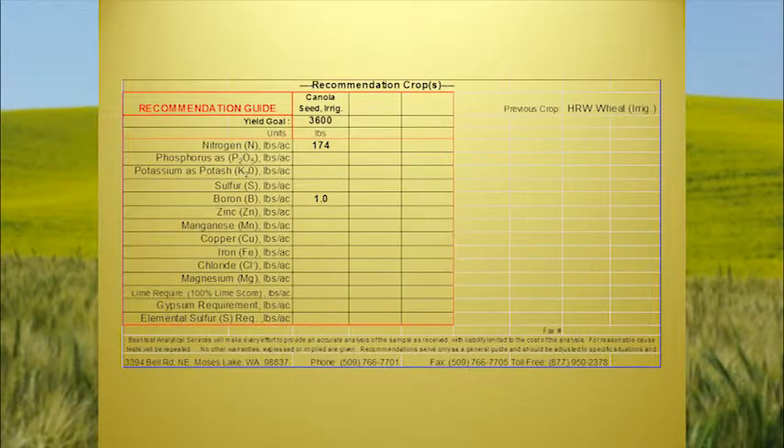Here are the recommendations they have. They were kind of low on the boron — 174 pounds in. I don't think I'd waste my money putting boron on dry. With a pound of boron you're only getting about 10 pounds. If you spread that over an acre, you're getting a little prill here and a little prill there — you're not getting enough to supply the plant's needs. And there's a timing issue on that as well.